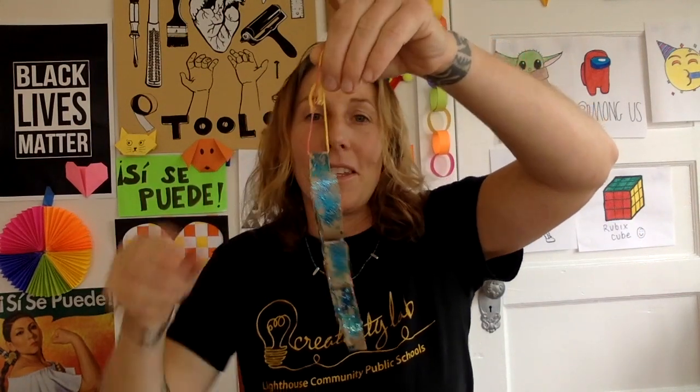Hello makers and welcome back to Making with Miss Dobras. We're going to go with the holiday decoration theme. This is a little ornament that I just made with my daughters and we put it on our tree, but you can use it for any kind of decoration. We're coming full circle doing a project with toilet paper rolls, because one of our first projects when we started back in August was with toilet paper rolls, and now we're coming to the end of our semester in December.